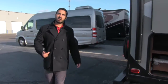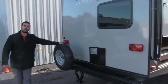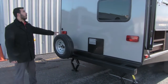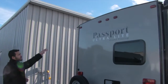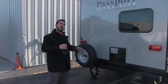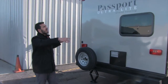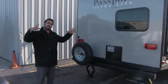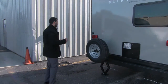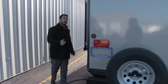Coming around the back of the Passport 2400, you have a bumper-mounted spare tire — hopefully you never need it, but it's always good to have. Looking at the top, the Passport has a curved exterior roof so you don't have to worry about standing water. Water runs to either side and into a gutter system on both sides that takes it to the front and back corners, so it won't dump down on your campsite. Of course, there's also your cable hookup back here.